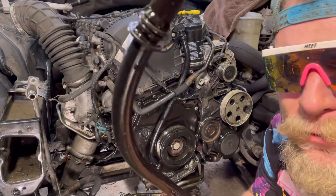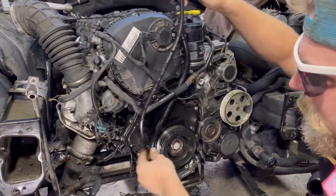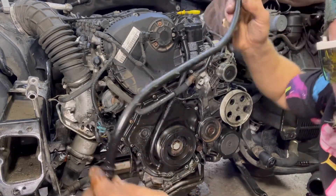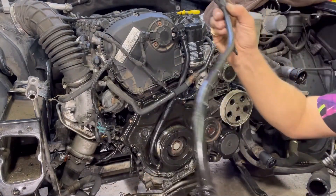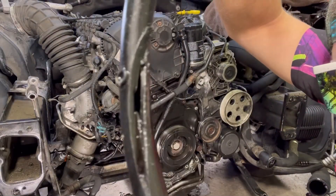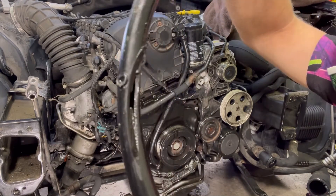I almost forgot to show you — this is the old dipstick funnel. This is actually the newer style as well; it's skinnier, slimmer. It fits in there a little bit better. This one has a real nice shoulder on the top, whereas this older style does not. This right here is where it cut into it — you see that big gash where the belt chopped into this dipstick tube.